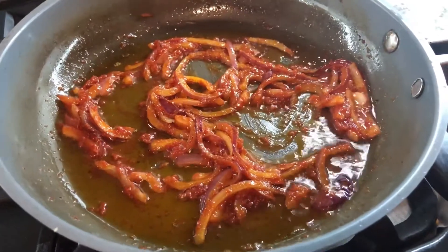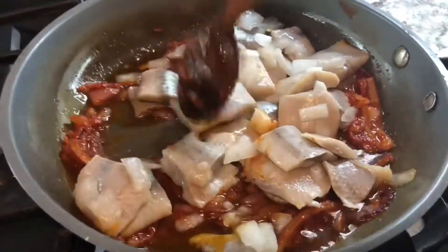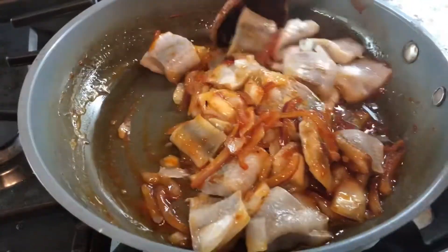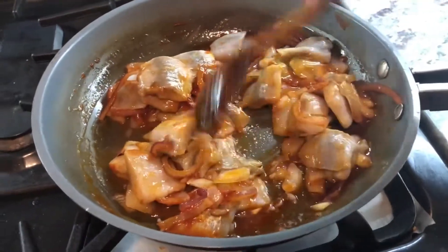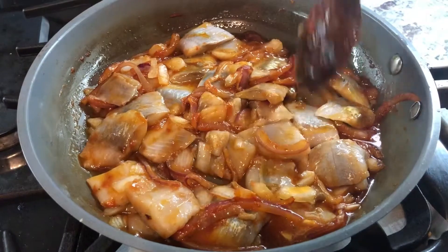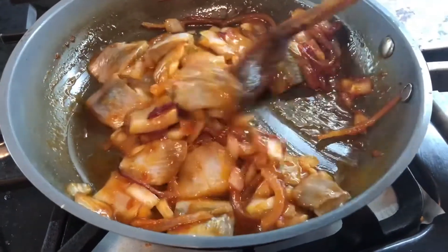Now the fish is going in. We're going to mix that up. I love herring — I also love smoked herring. When I think of herring, I think about some nice dal and rice with herring, or a nice piece of bread with some herring in the middle with some lettuce and tomatoes.